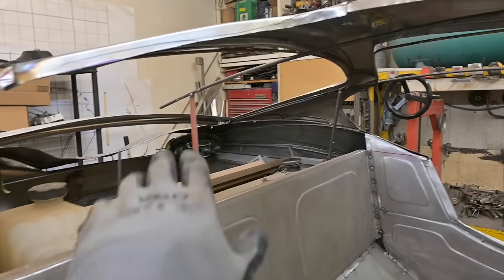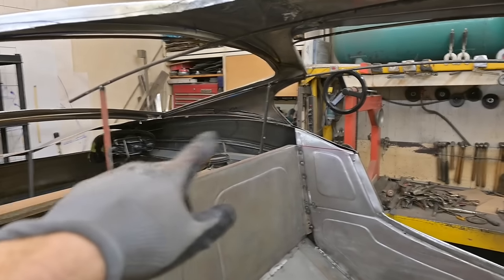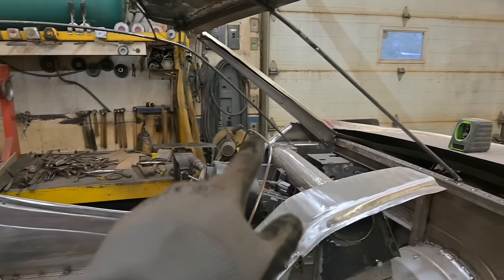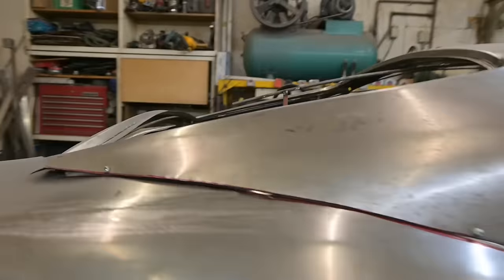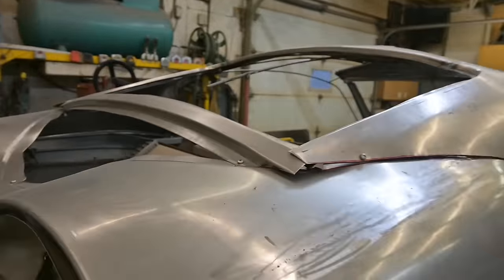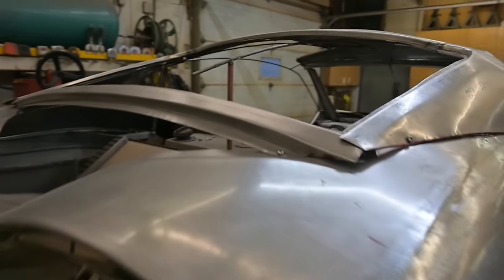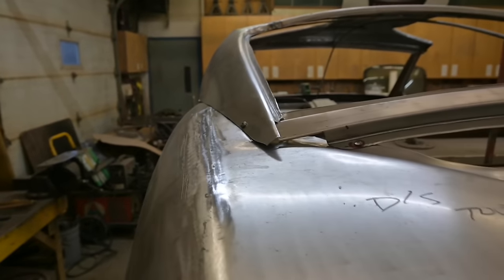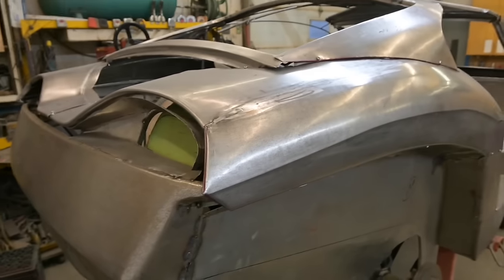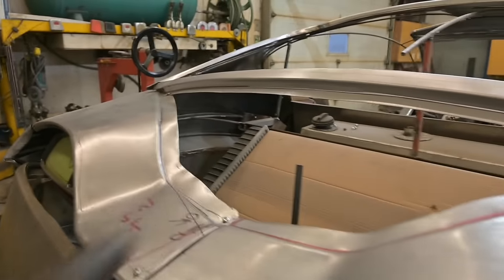We're going to remove the wireframe buck down to the shoulder line - that means removing that rod there, those through there, as well as the one at the front. We'll pull that out, screw everything back down, and start making our final adjustments. See back here - this is not sitting where it should be, it's way too high. That'll drop down, drop in, and things will settle into place. I'm tempted to pull out the entire wireframe on the driver's side.